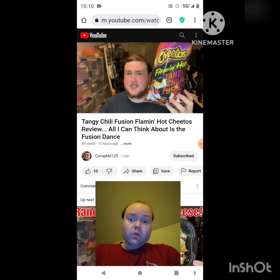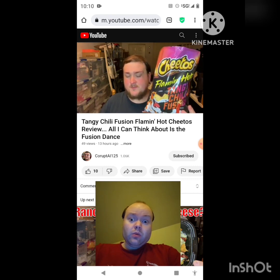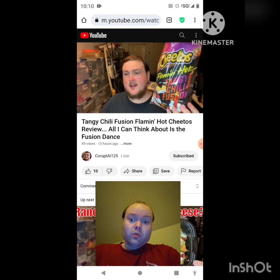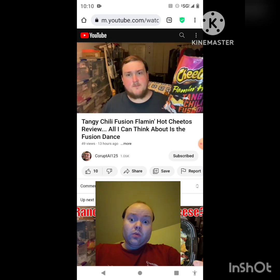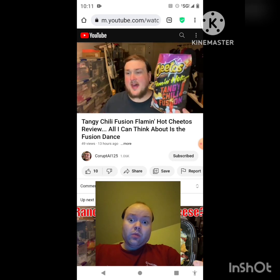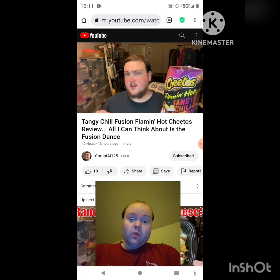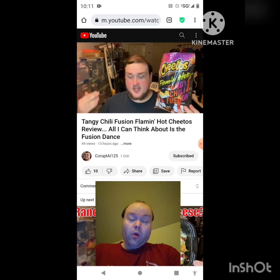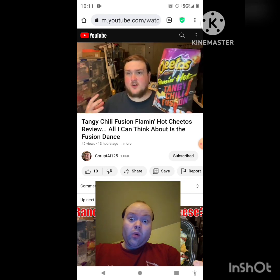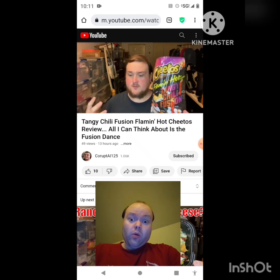It's a bit of a grower. Even though I knew they'd be hot based on the smell, the first few chips weren't that bad — I could tell they were hot, but they weren't like that hot. But as it goes, it builds, and it's really starting to burn my mouth. On a scale, it's definitely above regular hot Cheetos but probably under extra flaming hot Cheetos — probably somewhere in the middle. They're spicy but not on-fire spicy.